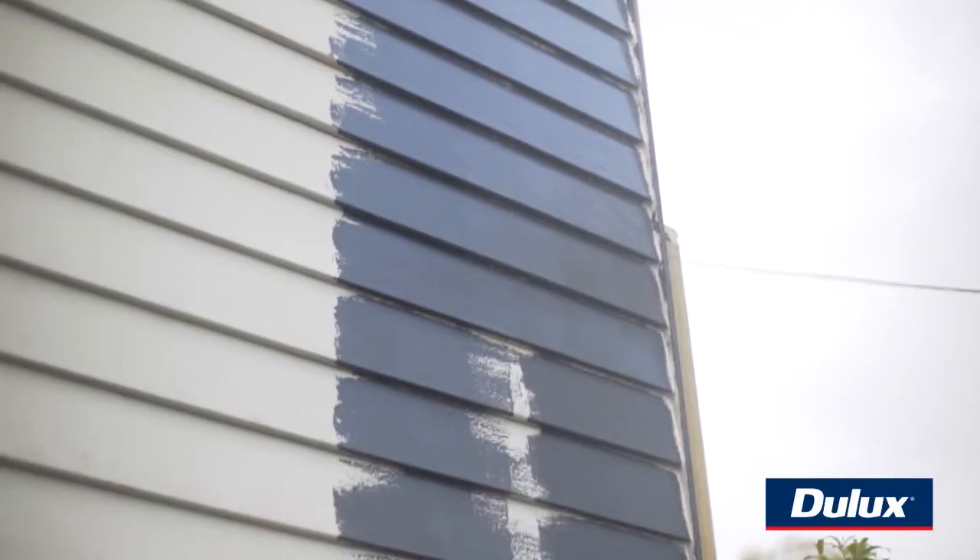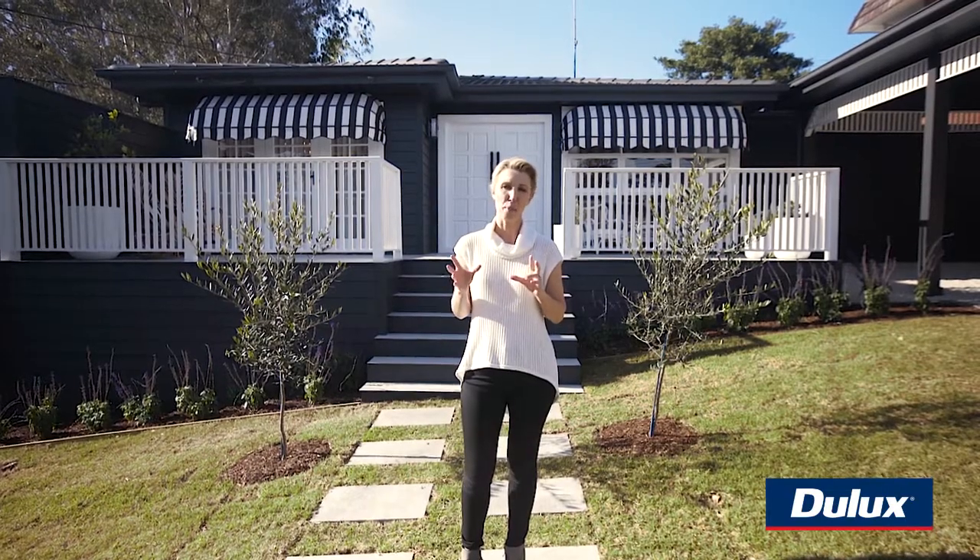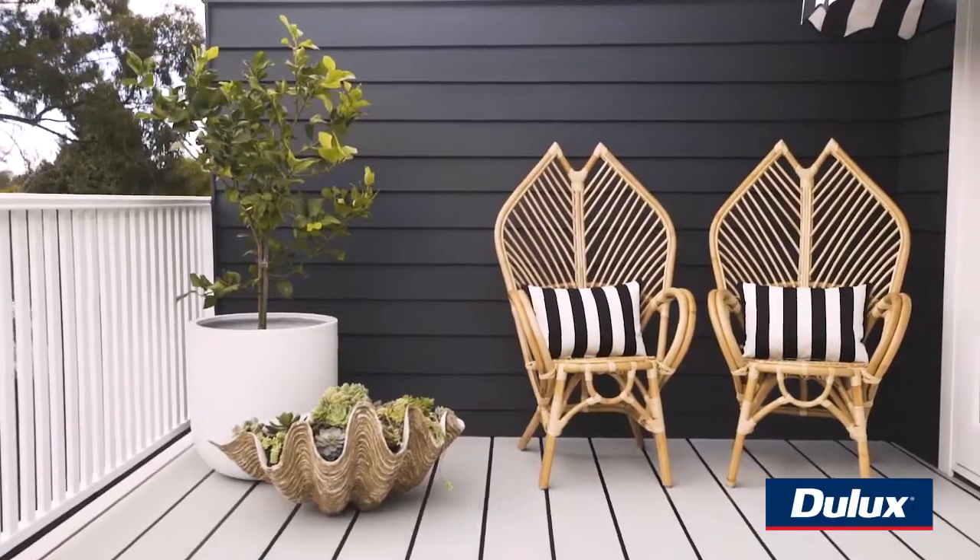What we like about Dulux Domino is that it's one step lighter than black and it doesn't throw too much purple. It was just perfect for this house and to work with all the greenery.